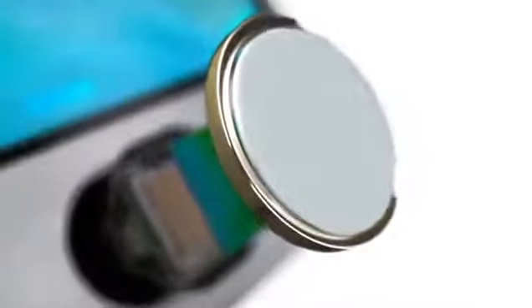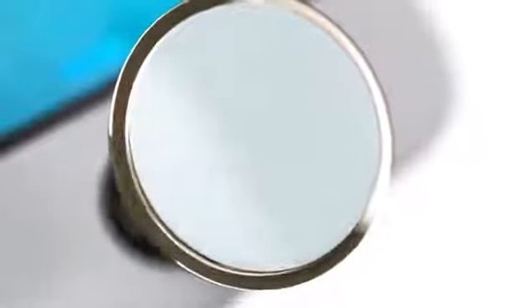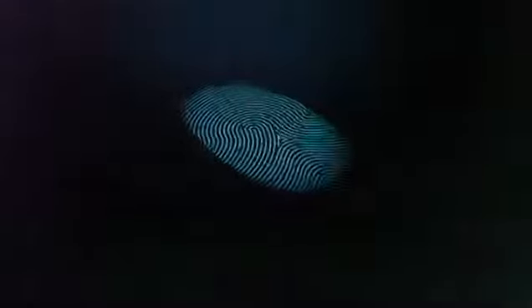The steel ring surrounding the button detects your finger and tells Touch ID to start reading your print. The sensor uses advanced capacitive touch to take, in essence, a high-resolution image of your fingerprint from the sub-epidermal layers of your skin.